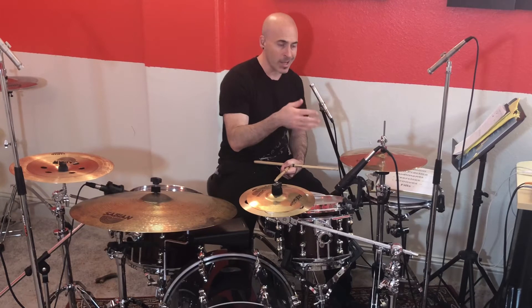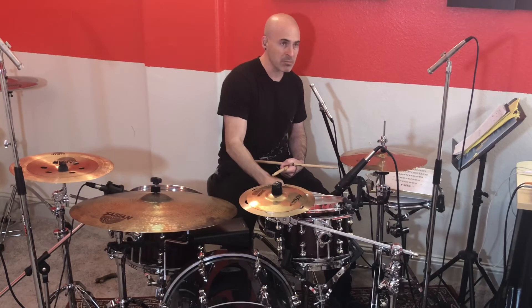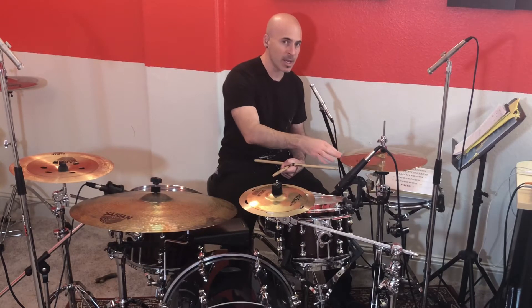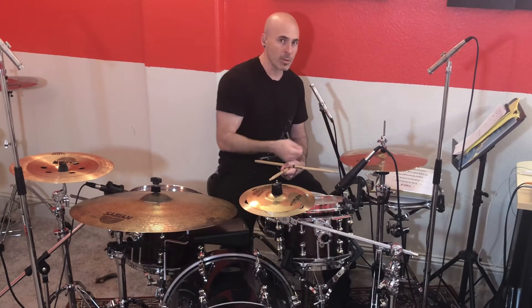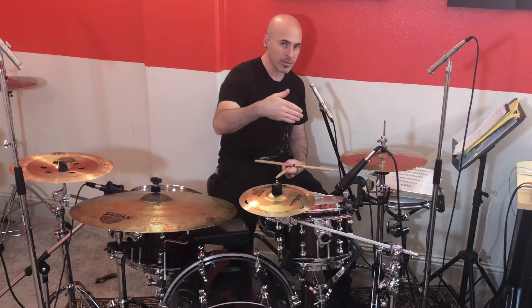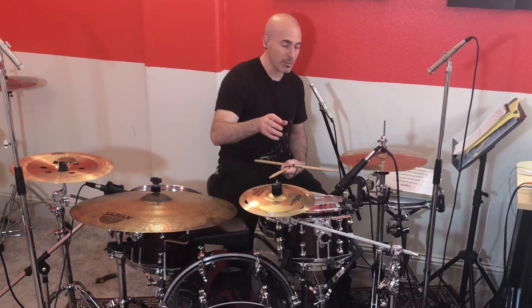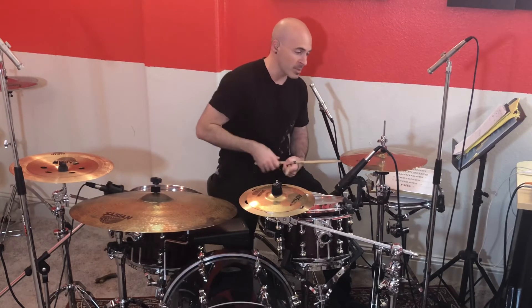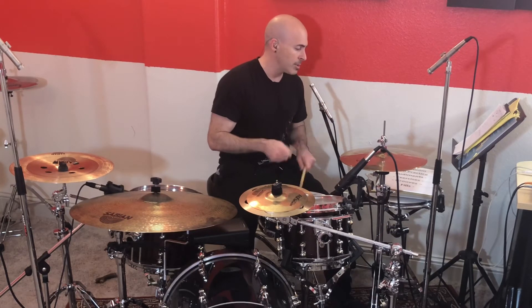So the ostinato — the recurring pattern — is between the hi-hat and the snare drum. The snare drum, like most basic western-world grooves, is on two and four. The hi-hat is playing 1e and, 2e and, 3e and, 4e and — three of the four sixteenth notes per beat. Then the bass drum shifts: it starts on the quarter notes (first sixteenth note of each beat), then moves to the e's (second sixteenth), then the ands, then the uhs.